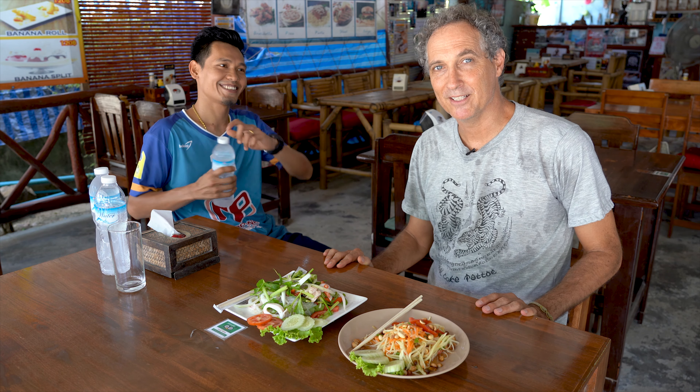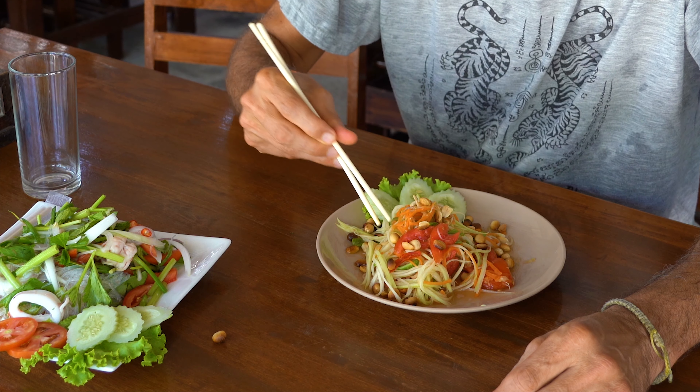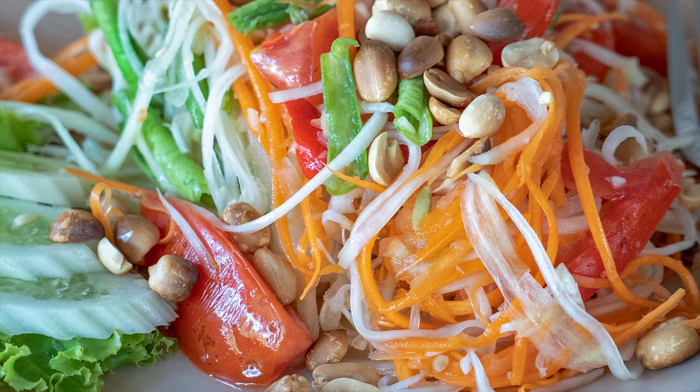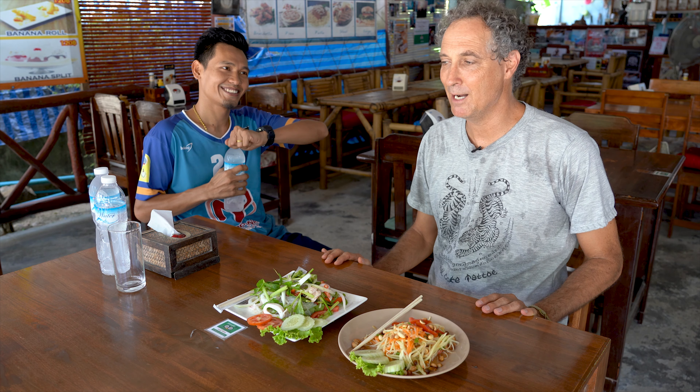Today I'm at Good Time Restaurant on Koh Phangan, Thailand and we've got some Som Tham salad, some green papaya salad here. It's one of my favorite dishes for hot days and today is a very hot day on the island. I'm here with my friend Tom.